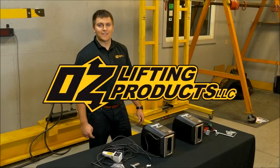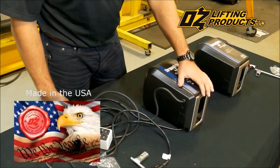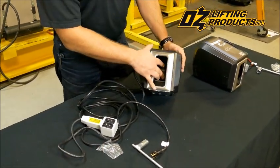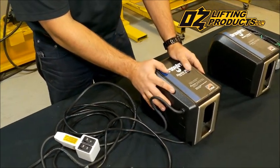OzLifting Products now offers electric winches for both of our davit cranes or for use as standalone models. These winches are custom-made to OzLifting product specifications. They feature a larger diameter inner drum for longer cable life, and factory set overload protection, which is unique in the industry.